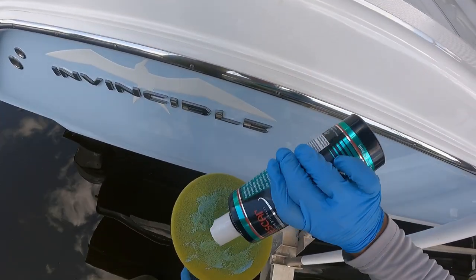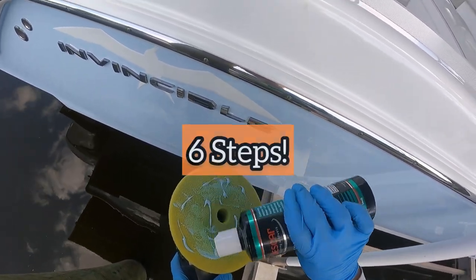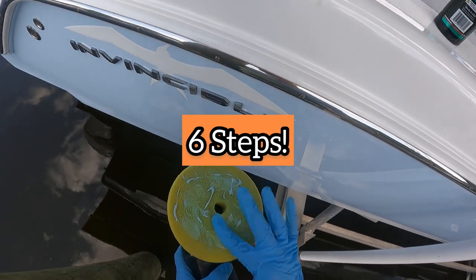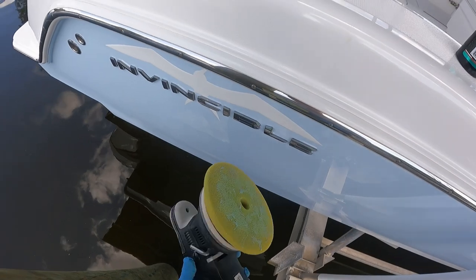This video is going to be a super practical yet simple way to wax your boat, and we're going to cover this in six steps so that any boat owner or any boat detailer can wax their boat optimally and in the best efficient way possible.